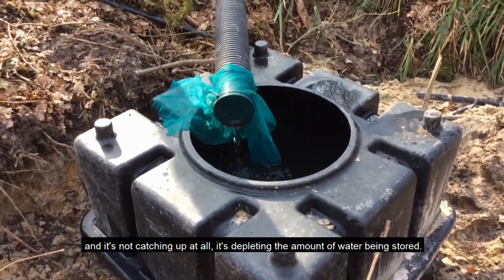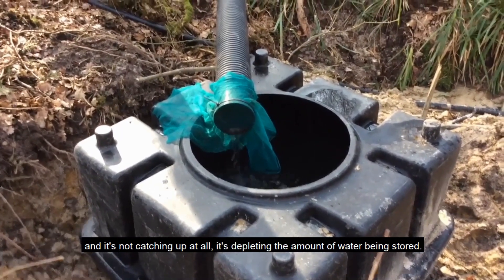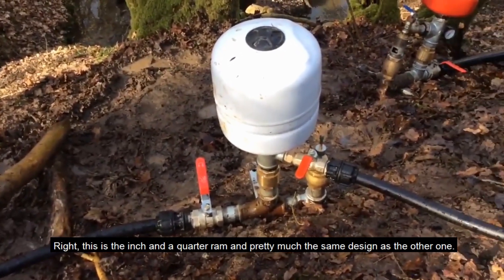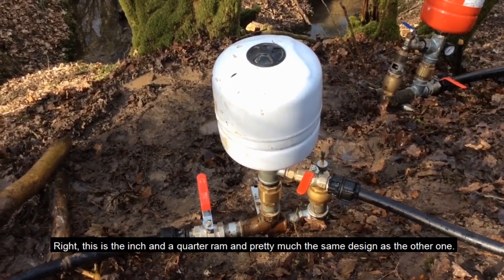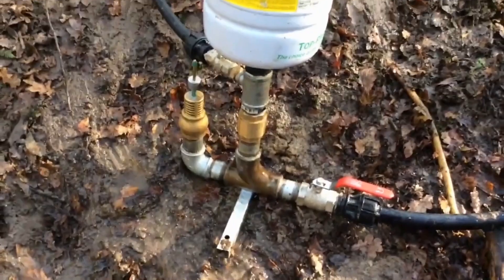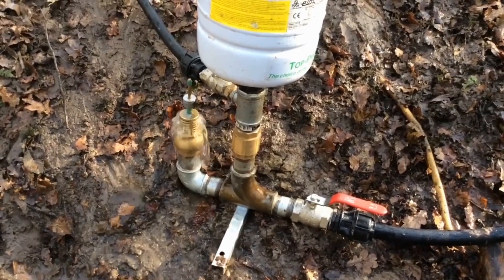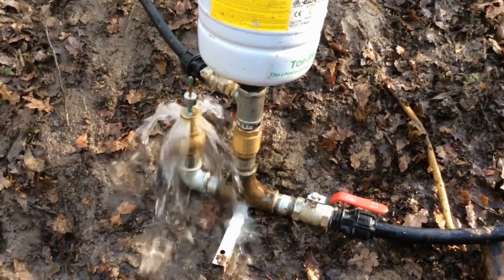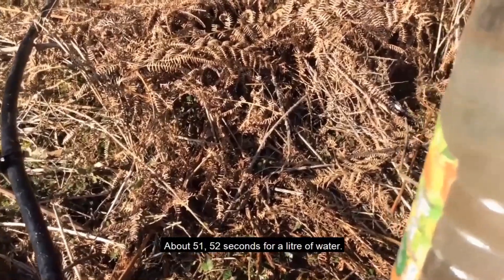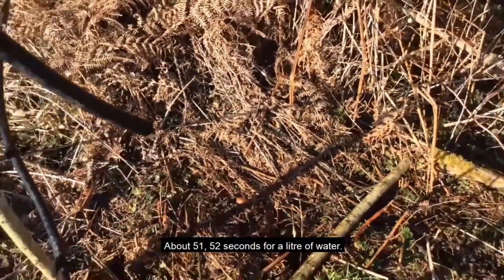Incidentally, this is the rainwater tank or spring water tank that's delivering to the ram, and it's not catching up at all — it's depleting the amount of water being stored. This is the inch and a quarter ram, pretty much the same design as the other one. We're going to see what that's delivering up the top of the hill — about 51 to 52 seconds for a litre of water.